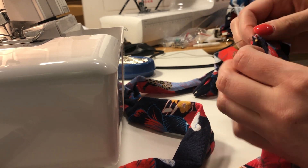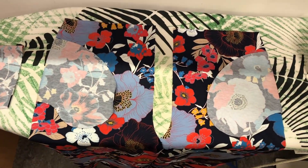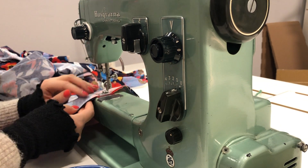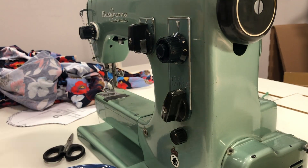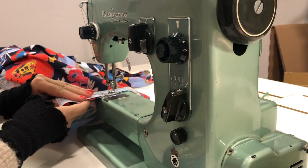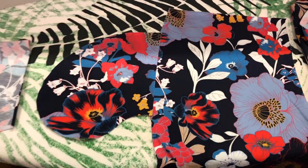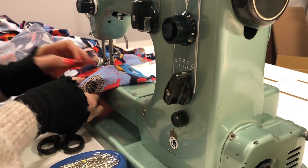Now I'm moving on to attaching the pockets. On the trouser legs you attach the pockets right sides together.